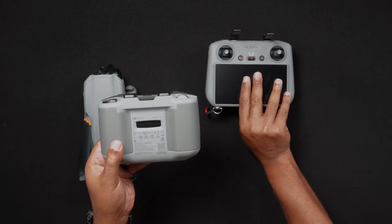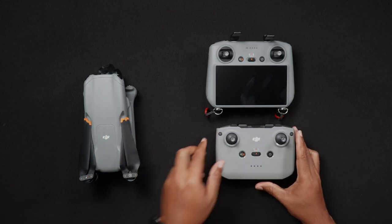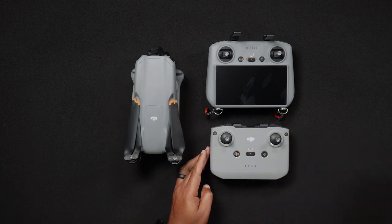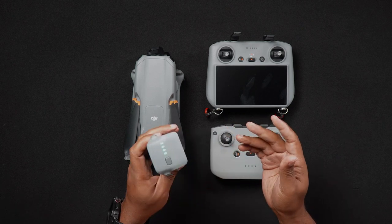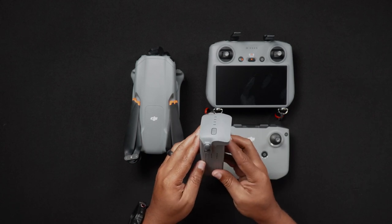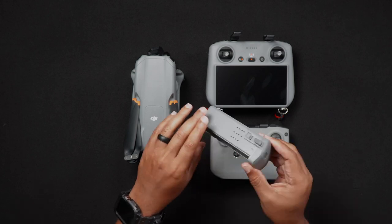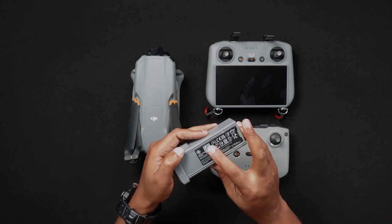In addition to serial numbers for the AIR-3 and its respective remote controllers, there are also serial numbers for the batteries. Having these serial numbers might come in handy when doing warranty work for a battery that may have malfunctioned. The location of the battery serial number is on the bottom of the battery where all of the battery information is located, and it will also be on the scannable QR code.